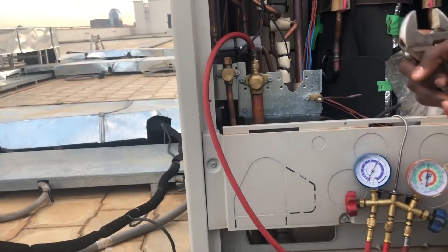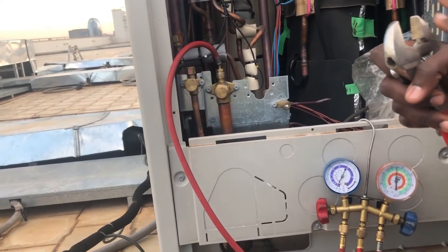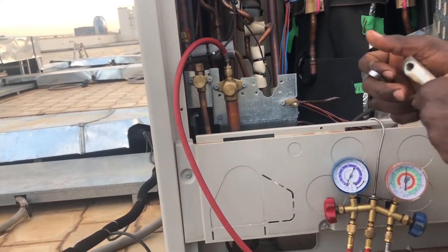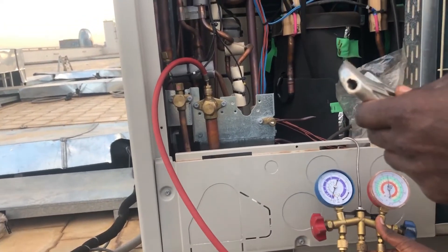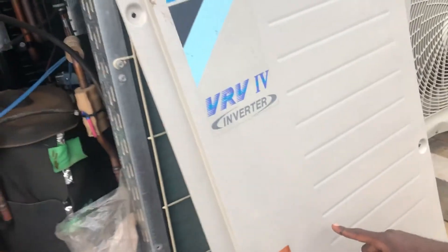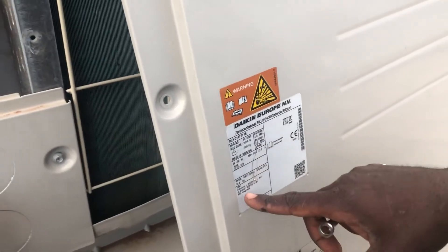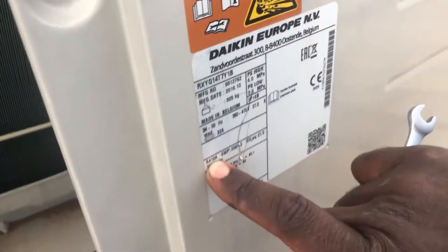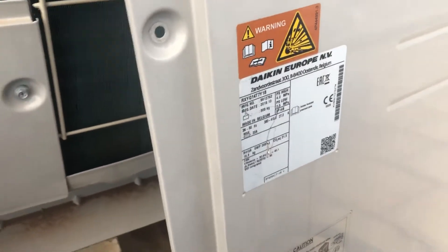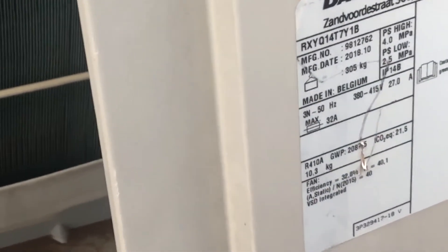So why are you filling this gas? This is nitrogen — it is just for pressure testing. You can't use other gases for this because the other gases have locked pressure. The refrigerant we will fill is R410A. It's written here — R410A, with that pink cylinder. Nitrogen is only for pressure testing.